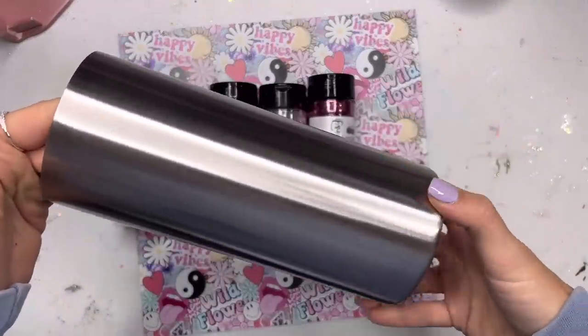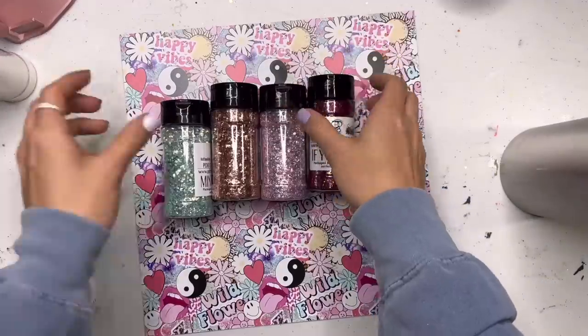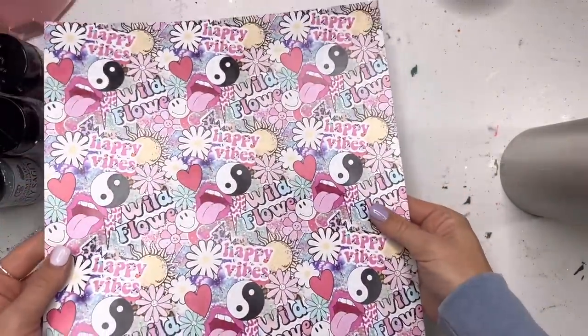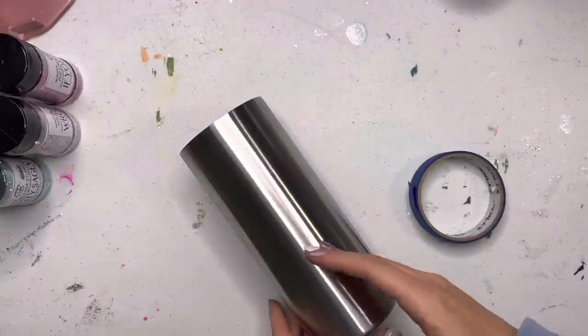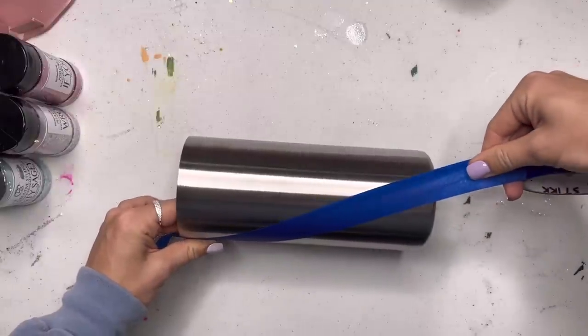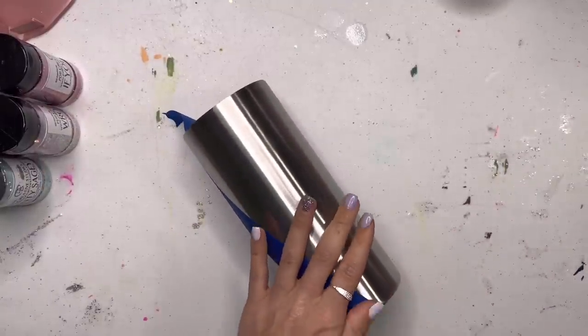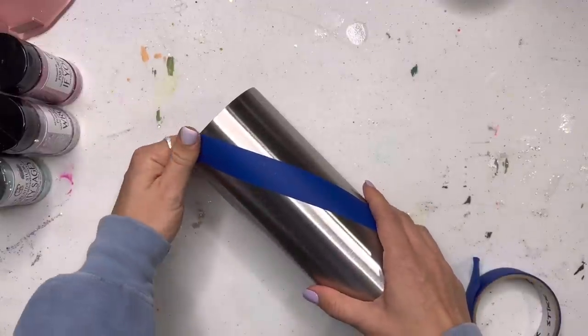I've got my 30 ounce stubby tumbler from Craft Haven all prepped and ready to go, and we're going to use with these glitters this pattern vinyl sheet from Gracefully Created. The colors in this pattern vinyl match the colors of the glitter mixes pretty perfectly, so I had to use this sheet. We're going to do a little bit of a different split design here — instead of doing a traditional half and half vertical split, I wanted to do a diagonal edge and a straight edge.